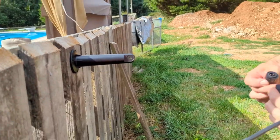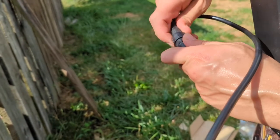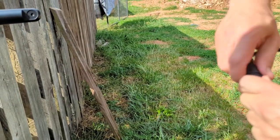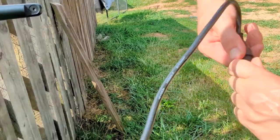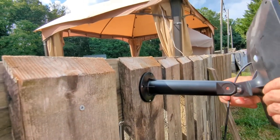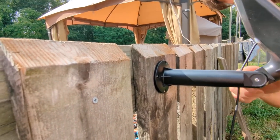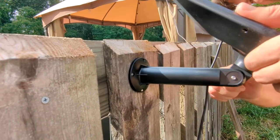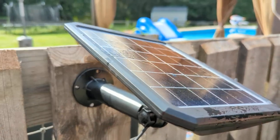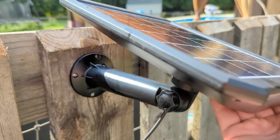Now that this is mounted to the fence, we're just going to reconnect it. That is connected and we are going to let it charge a little, then show it to you once it is nighttime.